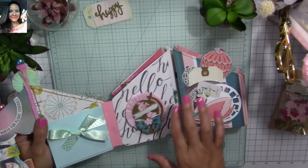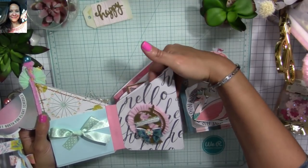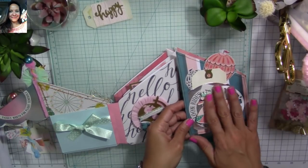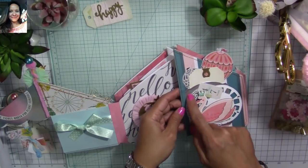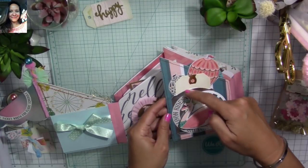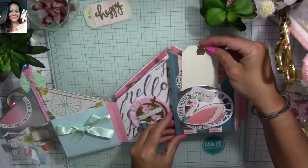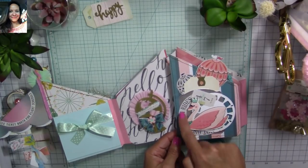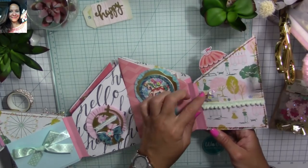I added one of my embellishments and left the rest for her to decorate. This one is actually a pocket page so she can place things in the pocket. On the other side of the top of the flipbook, I used embellishments from the paper collection — this one says 'Hot Air Balloon Rise.' I added a little ticket here with circles, made this a pocket, and decorated it with hot air balloons to match the phrase.